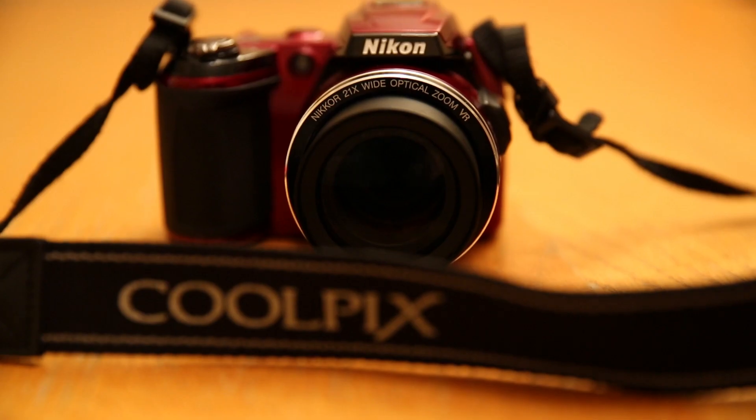So that has been my review on the Nikon Coolpix L120. I hope you enjoyed it — if you did, give me a big thumbs up. If you have any more suggestions, let me know in the comments. Subscribe, bye!